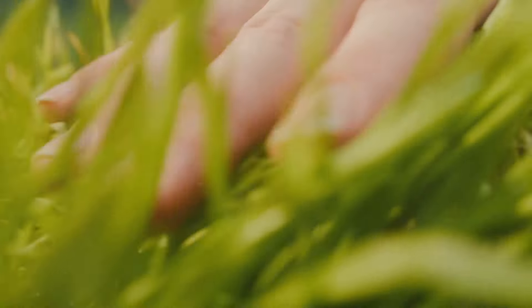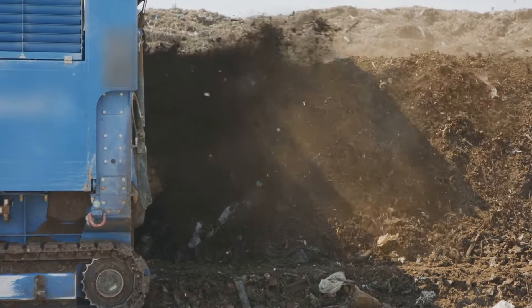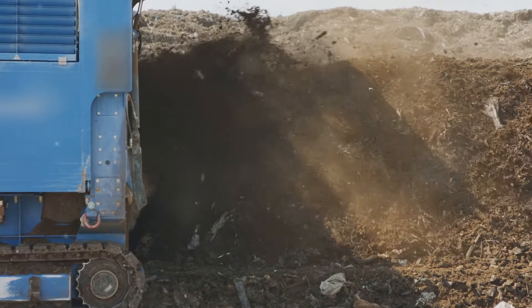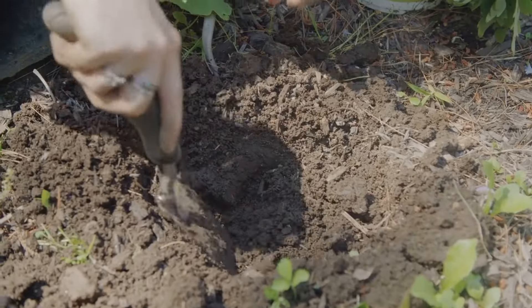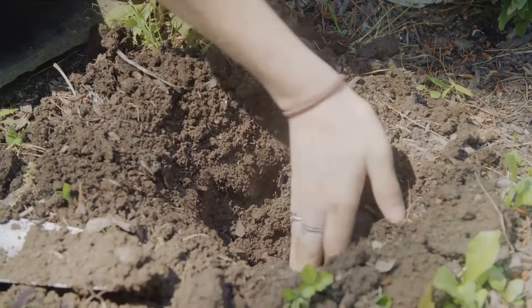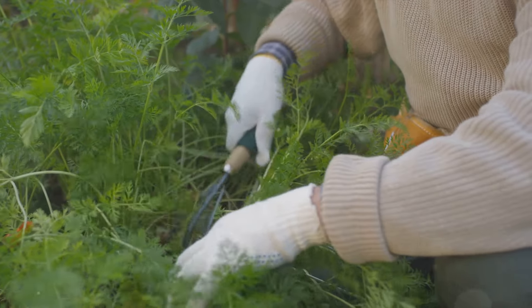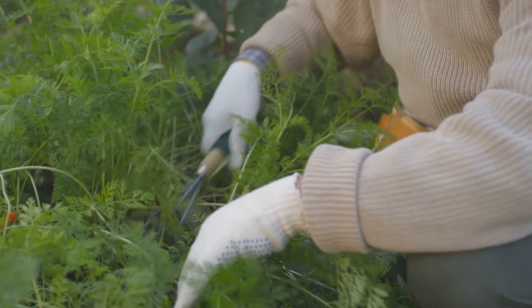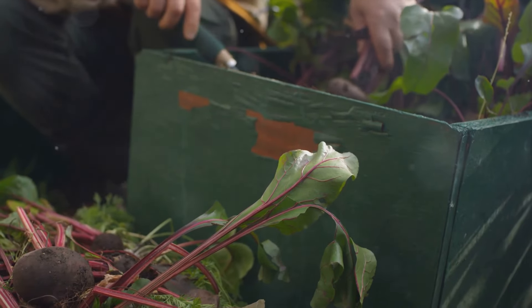Now, let's dive into the simple steps to start your own no-dig garden. Starting a no-dig garden is simpler than you might think. As with any garden, location is key. You'll want to find a spot that gets plenty of sunshine, ideally at least six hours a day. If you're working with a smaller space like a balcony or patio, don't worry — no-dig methods can be adapted to containers too.